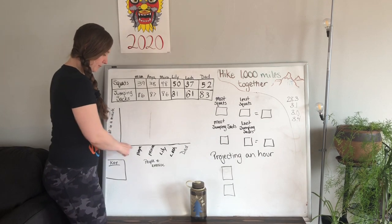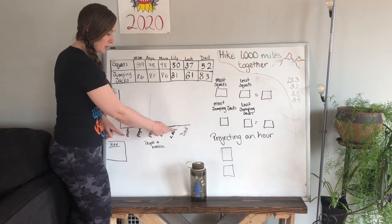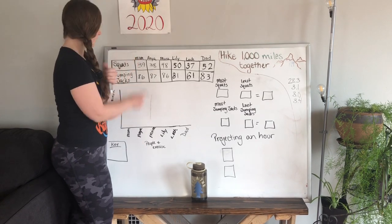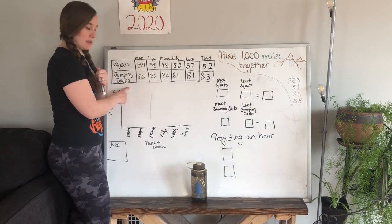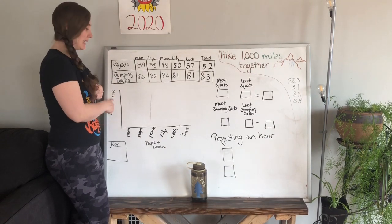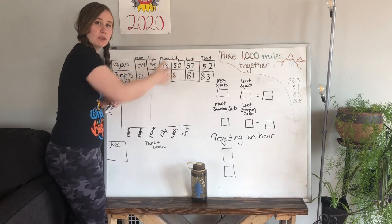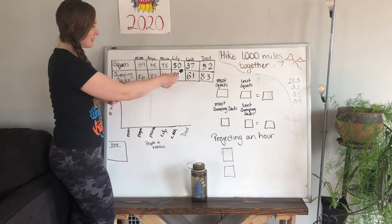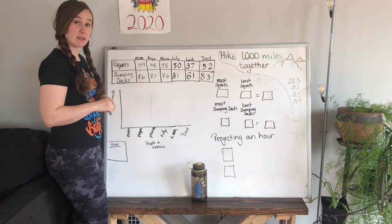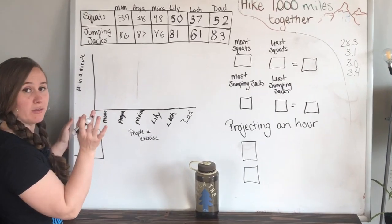The x-axis right here shows the people that were doing the exercise, and there's a label because we're going to show both the squats and the jumping jacks. On the y-axis, it's the number that we did in a minute. I didn't put the numbers yet because I didn't know what it was going to look like. Now I'm going to count by fives.